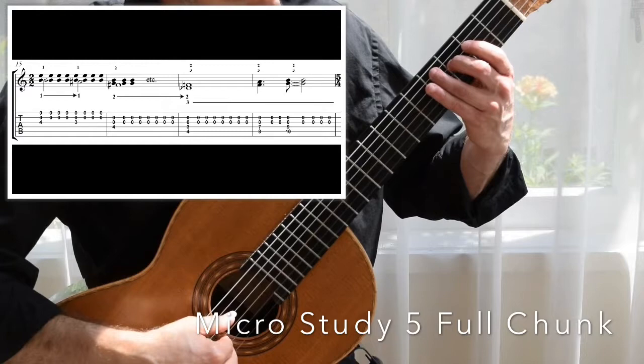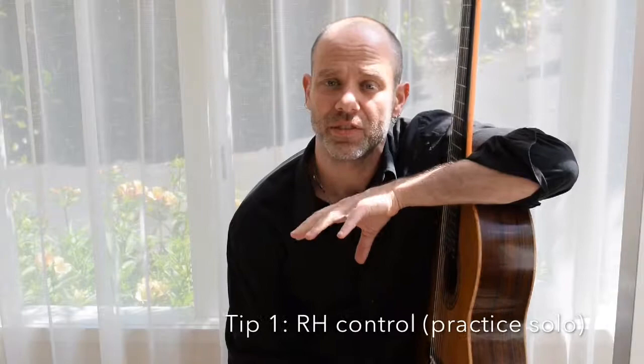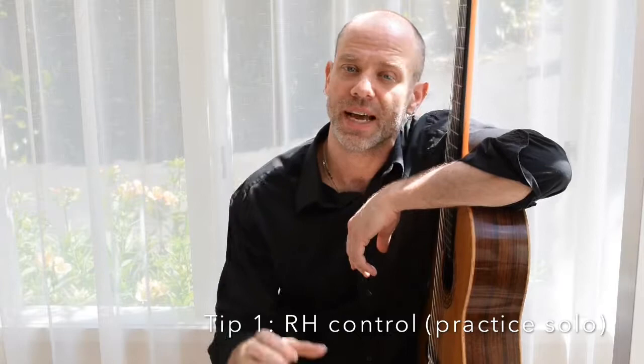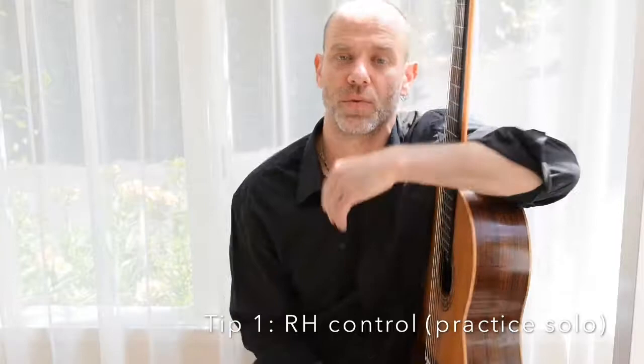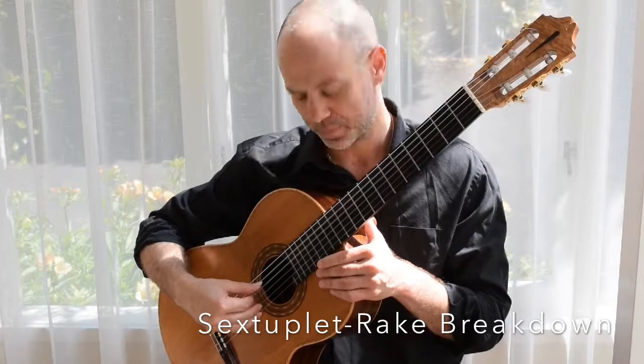Welcome to Micro Study Number 6. The main points: the right hand is the controlling factor for the majority of this section. In Micro Study 6 we get that sextuplet arpeggio into rake, so you need to practice that separately if you've never done this before. I suggest doing it on open strings first, getting the right hand secure. Get it in sets of three so you can get the triplet feel — one, two, three.